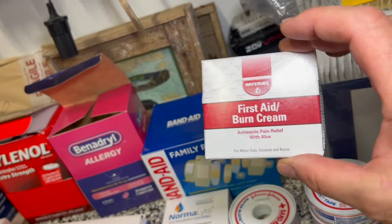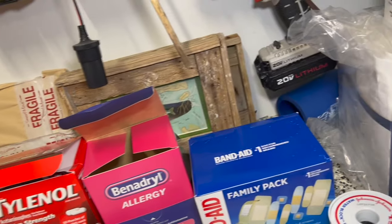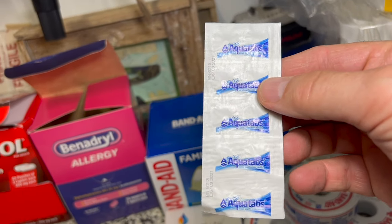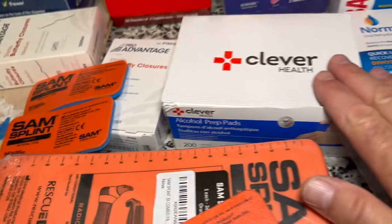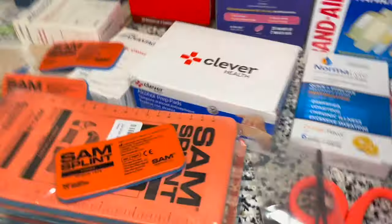First aid burn cream — I keep one of these in the kitchen actually. Various tapes, potable water tablets, also AquaTabs, which are another type of potable water tablet. All kinds of medicine, alcohol prep swabs. These are splints for fingers and other extremities — you can make splints in the field.